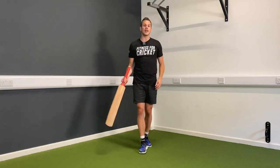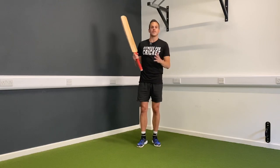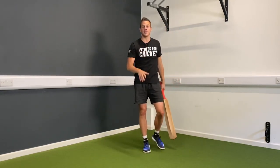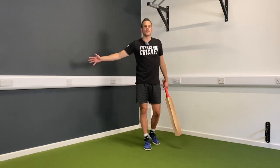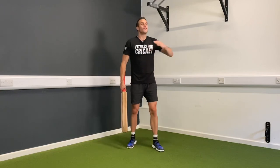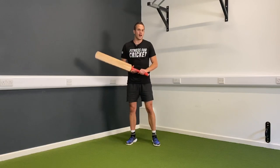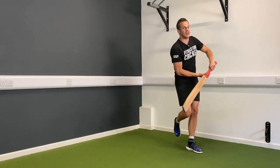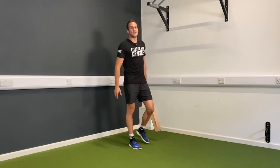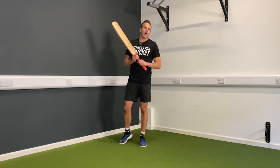So the first exercise I'm going to show you is a balance-based exercise. You may have seen in one of my last videos I talked about statue batting, so when you play a shot and then you hold the balance. Well, let's make it a little bit more dynamic. This time, what we're going to do is try to move into a shot and then hold the balance. So often when batsmen are caught off balance, it's after they've come down the wicket and then they try to play a shot, because you've got that momentum coming forward which makes it even harder to balance. So let's mimic that movement and get good at holding our poses.